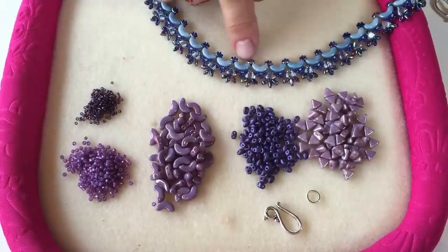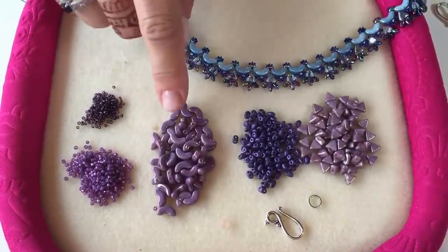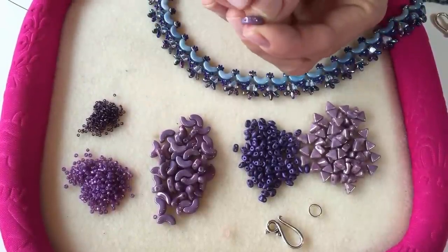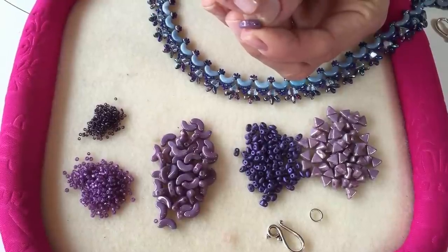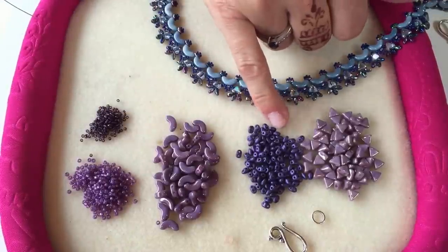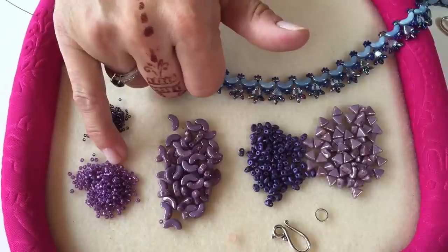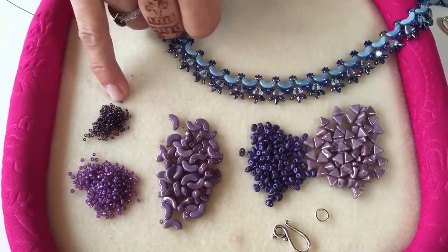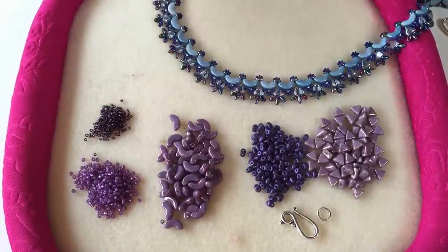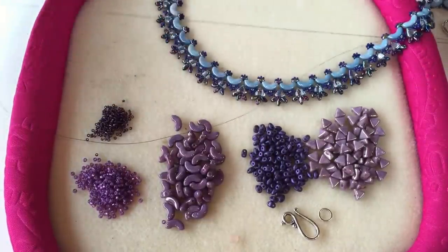To make this beautiful Jeremy Lacey necklace you're going to need some Arco Pouka beads — these have three holes in them. You'll also need some mini duo beads, some Keops Pouka beads, some size 11 seed beads and some size 15 seed beads, a stopper bead, a clasp, and I'm also going to be using a size 10 beading needle and some Fireline thread.